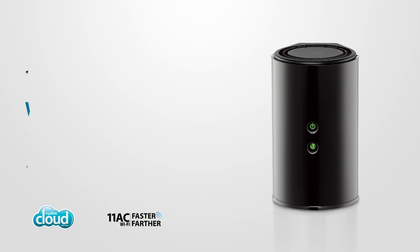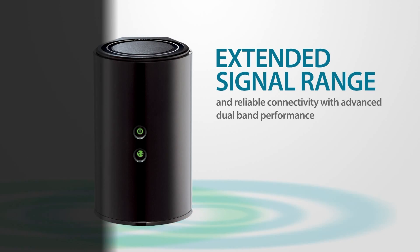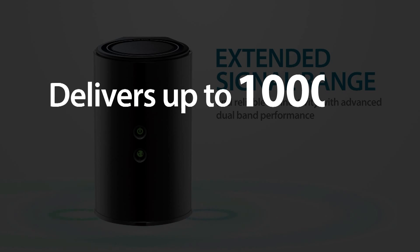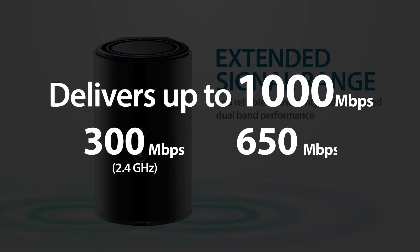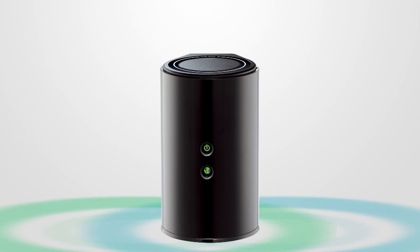Enjoy enhanced signal range and reliable connectivity with advanced dual band performance — up to 300 megabits per second on 2.4 gigahertz and 650 megabits per second on 5 gigahertz — for smooth HD streaming with the D-Link Wireless AC1000 dual band cloud router.